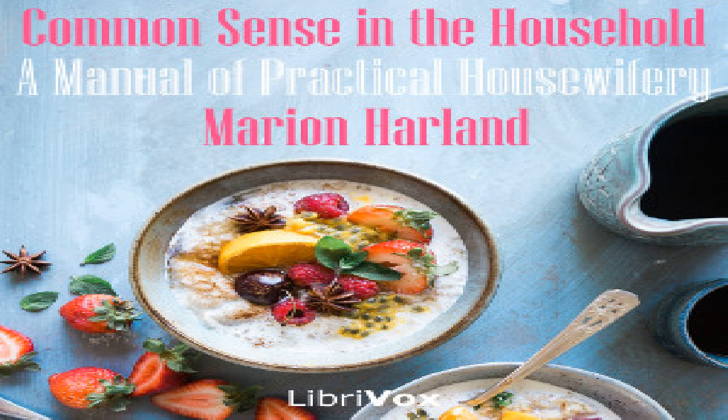Scallops: the heart is the only part used. If you buy them in the shell, boil and take out the hearts. Those sold in our markets are generally ready for frying or stewing. Dip them in beaten egg, then in cracker crumbs, and fry in hot lard. Or you may stew like oysters. The fried scallops are generally preferred.